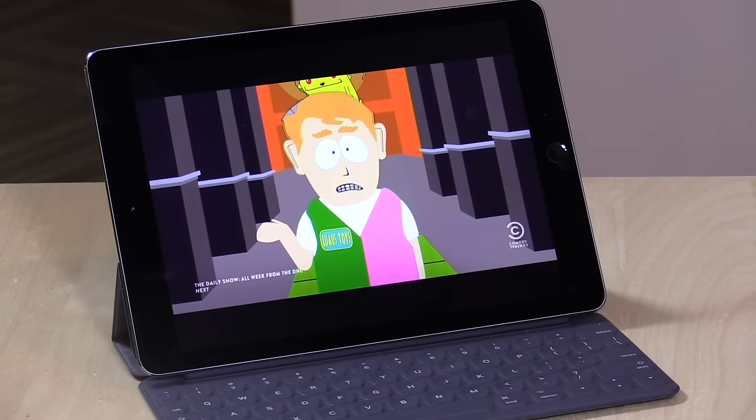I want to mention in the interest of full disclosure that the developers behind the Channels app provided me with a beta copy free of charge for this review. Also, Silicon Dust, who makes the TV tuner we're going to be talking about today, has been a sponsor on the channel and I've done some consulting work for them in the past. However, I was a client of theirs long before they became a client of mine, because I use an HD Home Run tuner here in my house. Nobody is paying for this review — all the opinions you're about to hear are my own and nobody is reviewing this content before it is posted.